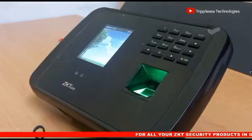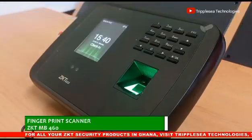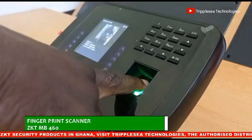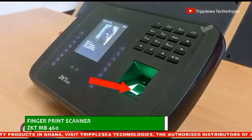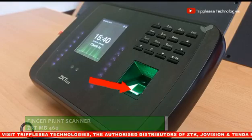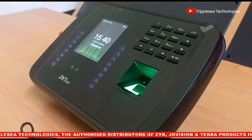This device is equipped with various data capture and verification technologies, such as a fingerprint scanner, to capture and verify the fingerprint details of persons to be enrolled and verified through this machine.